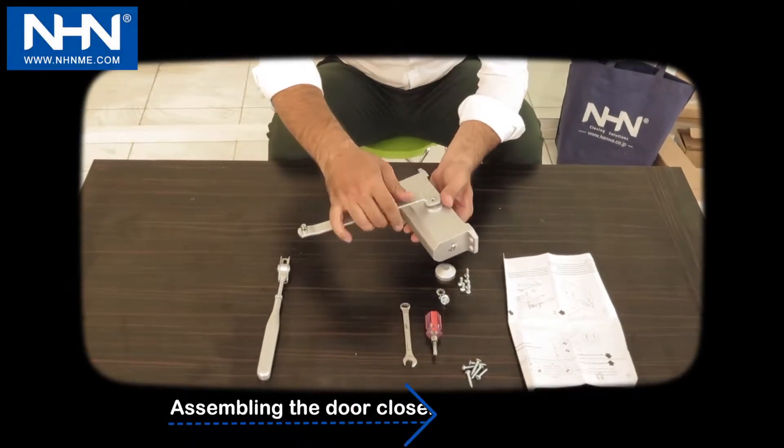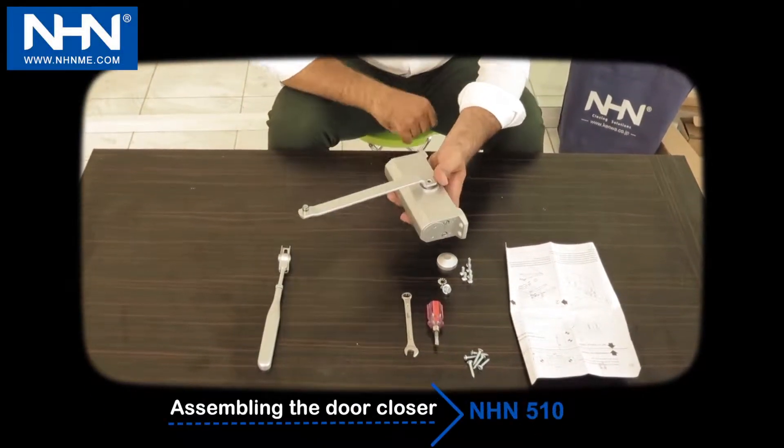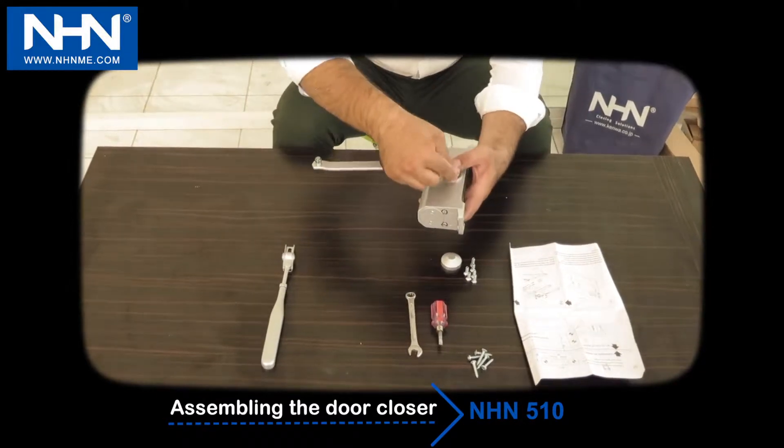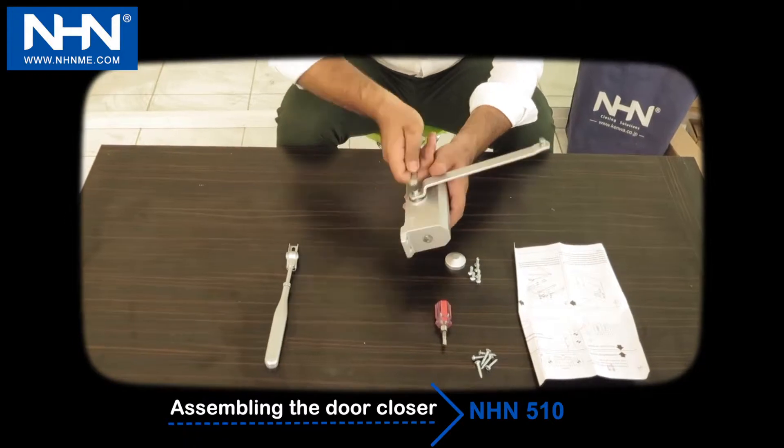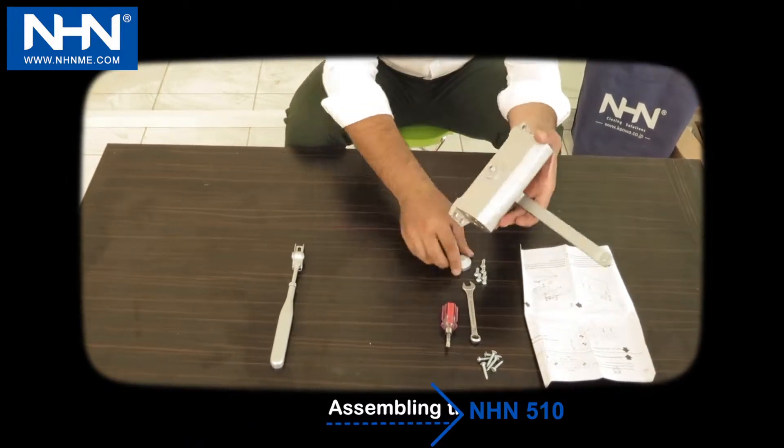Install the main arm according to the direction of door hinges to door closer. Pay attention that adjusting screws 1 and 2 are always up toward the door hinges.